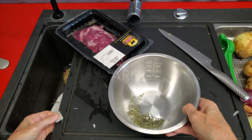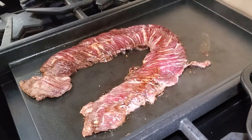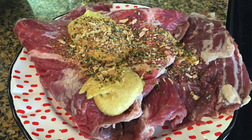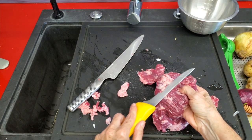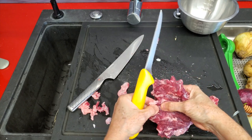Now let's begin with our meat. I'm going to use entraña, which is an Argentinian cut. You can use skirt steak or flap. They are very, very tasty but also very, very fatty. So we're going to remove the fat that is most visible outside. There's some fat inside, but that's going to melt while you cook it.